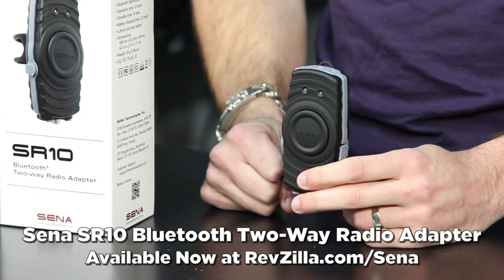Hey, this is Anthony with RevZilla TV where you can watch, decide, and ride. Welcome to our detailed breakdown of the Sena SR10.